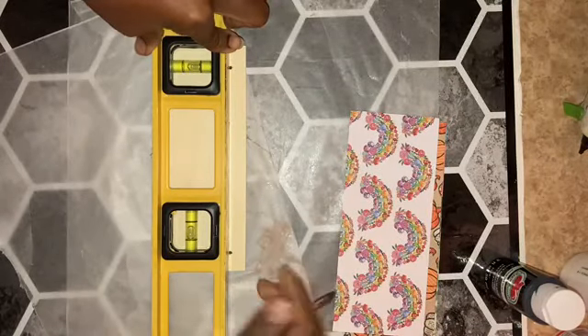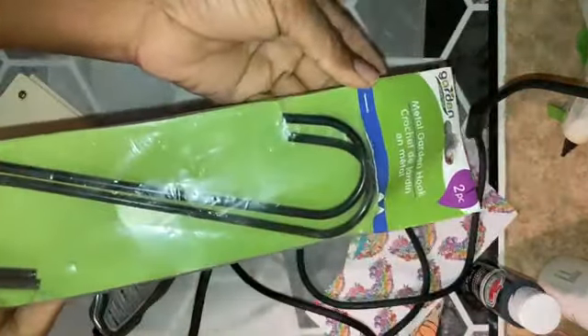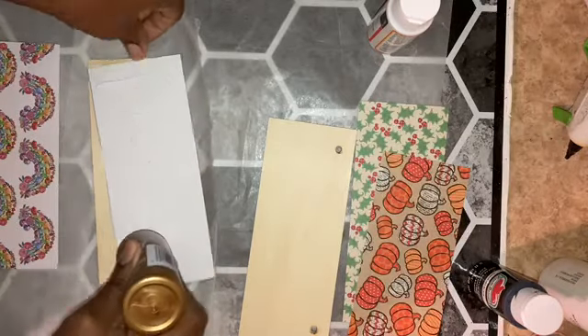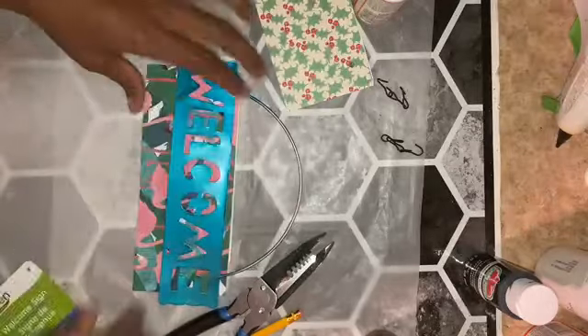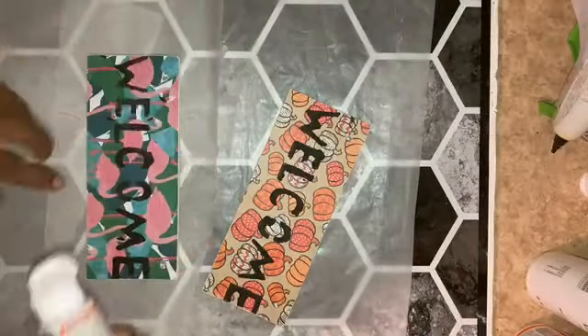I marked where I needed to drill through, then used the Dremel to drill through both pieces at once so that I could hang them with metal hooks. I glued the paper down according to the seasons — spring and summer on one slat, fall and winter on the other. I used part of a garden welcome sign as a stencil and Mod Podged over both sides of the signs.